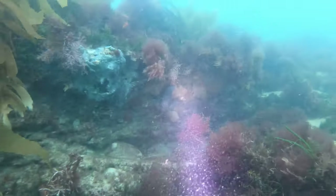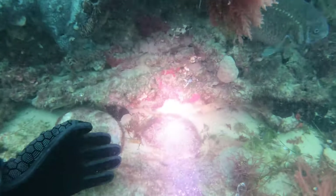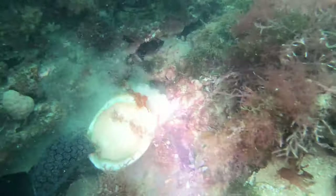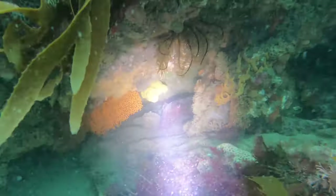How does the torch perform underwater? I'm 10 meters down in broad daylight, and you can easily see the light from the D700. Here we see some green lip abalone — the light penetrates the recesses easily and illuminates critters hiding in the dark.